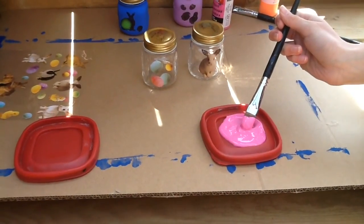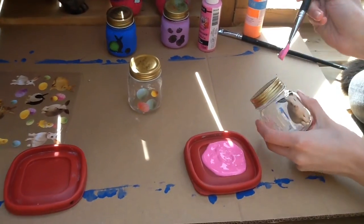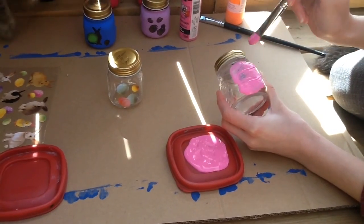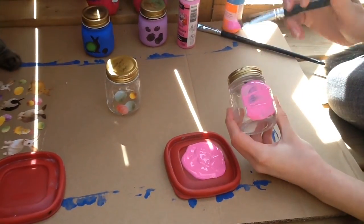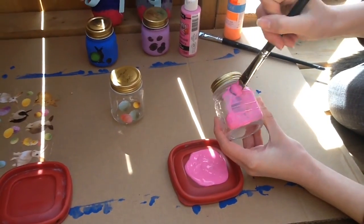Careful girl. So after you get your stickers on your jars, you can start to paint them. The one with the bunny is going to be pink. Just paint over the design. You might have to put on a couple coats because the paint won't cover all at once, but eventually it will look nice.